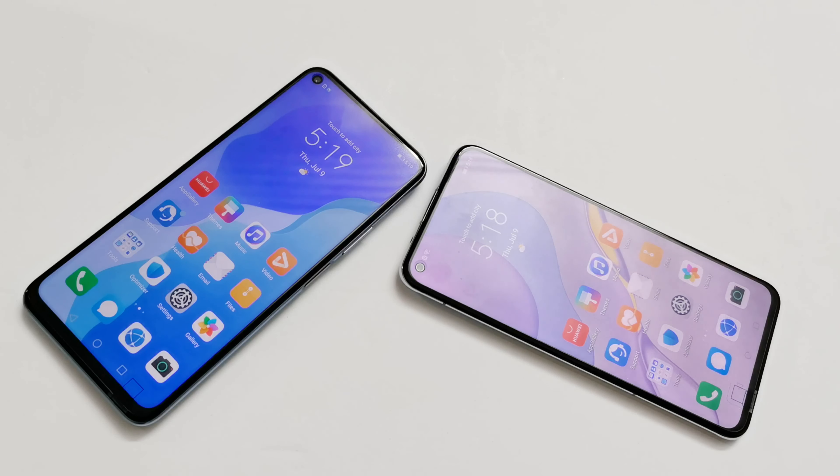Now talking about the camera, both Huawei Nova 7 and Nova 7 SE got a 64MP primary rear camera, 8MP wide-angle lens, and 2MP macro lens. The fourth lens on Nova 7 is an 8MP telephoto lens providing optical zoom, while on Nova 7 SE it is a 2MP depth sensor. On the front, Nova 7 has a 32MP camera capable of recording 4K video, while Nova 7 SE has a 16MP front camera that can record only up to full HD. So in terms of both front and rear camera, Nova 7 is better.